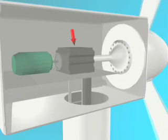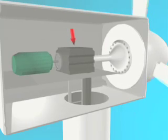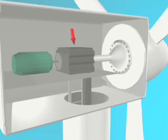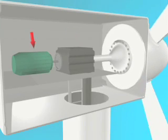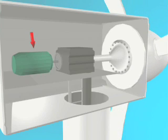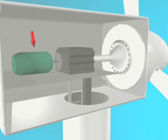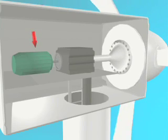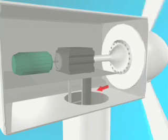This causes electrons inside the copper to flow, creating electrical energy — what we call electricity in our daily lives. For this wind turbine, a step-up transformer inside the nacelle increases the electrical generation from 690 volts to 3,400 volts.